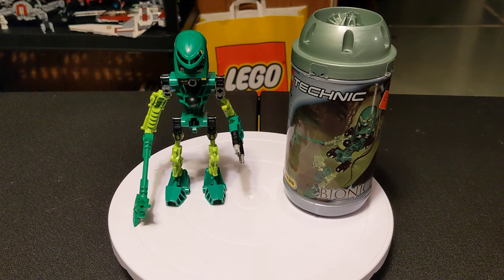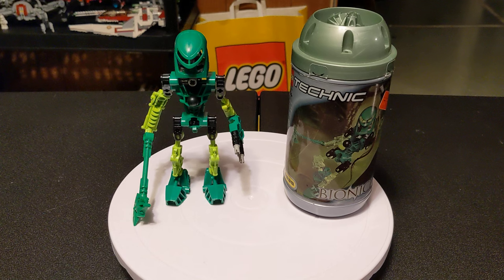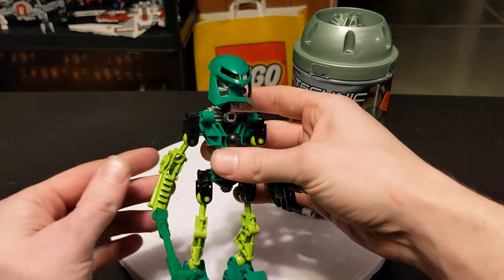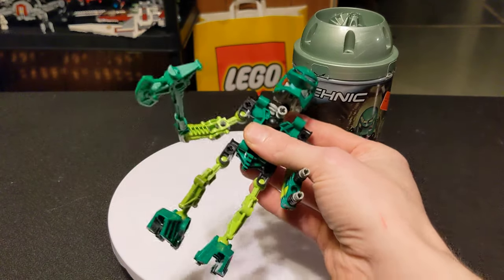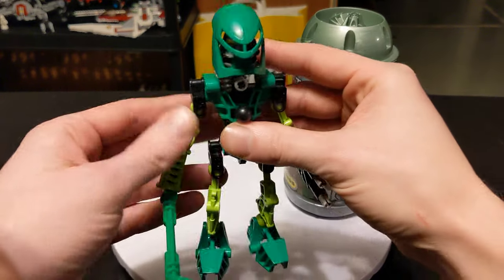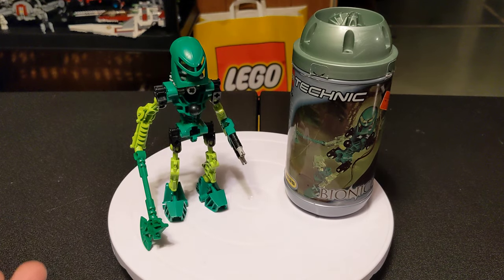Some of you may be wondering, why are you starting off with the green one? Why not the red one — Tahu, the leader? Well, this is 23 years old, and there's something in my head that just says start with the green one. Because I don't remember for sure, but I'm pretty sure this is the one I got first. He's got an axe — a pretty badass axe. I wanted to start with him because I'm pretty sure he was the first one I ever had, and it started me on my Bionicle journey.